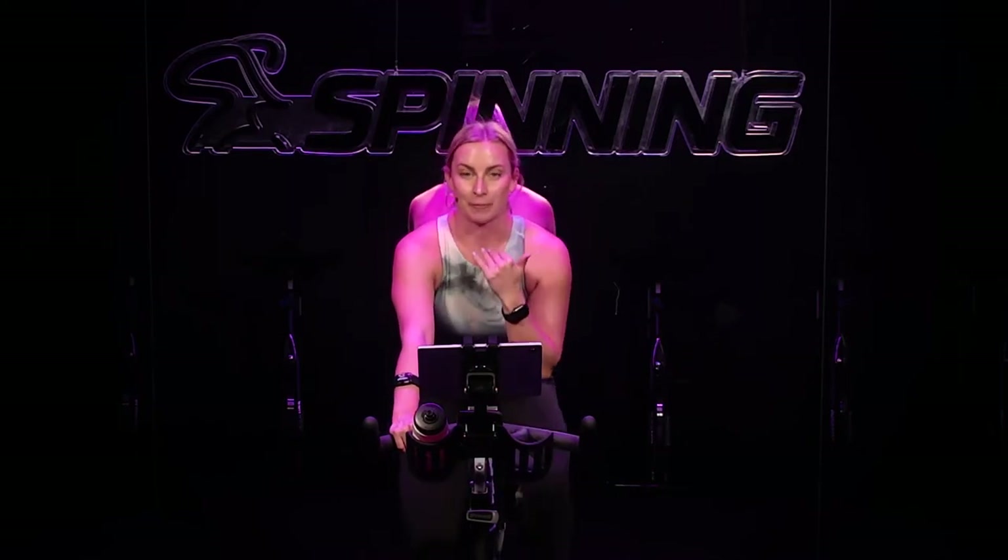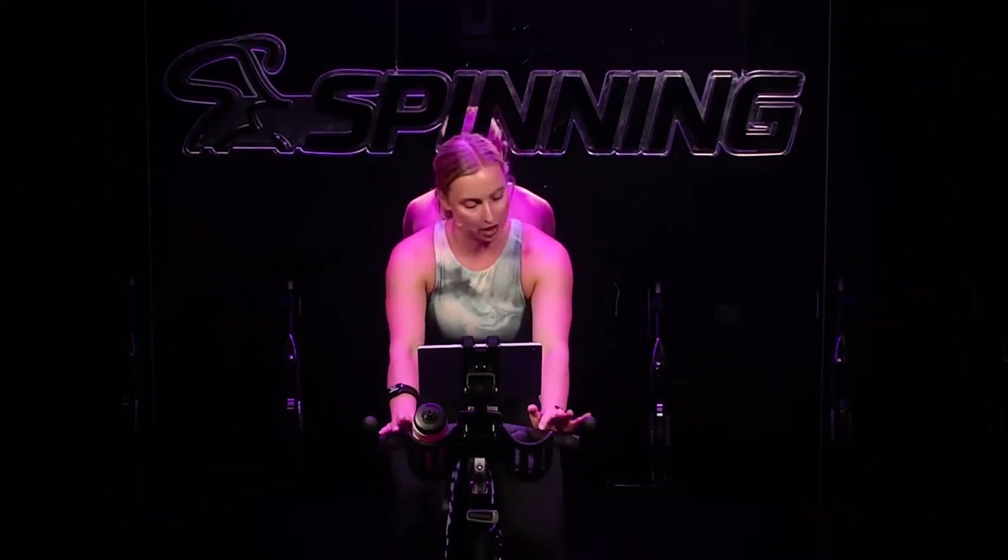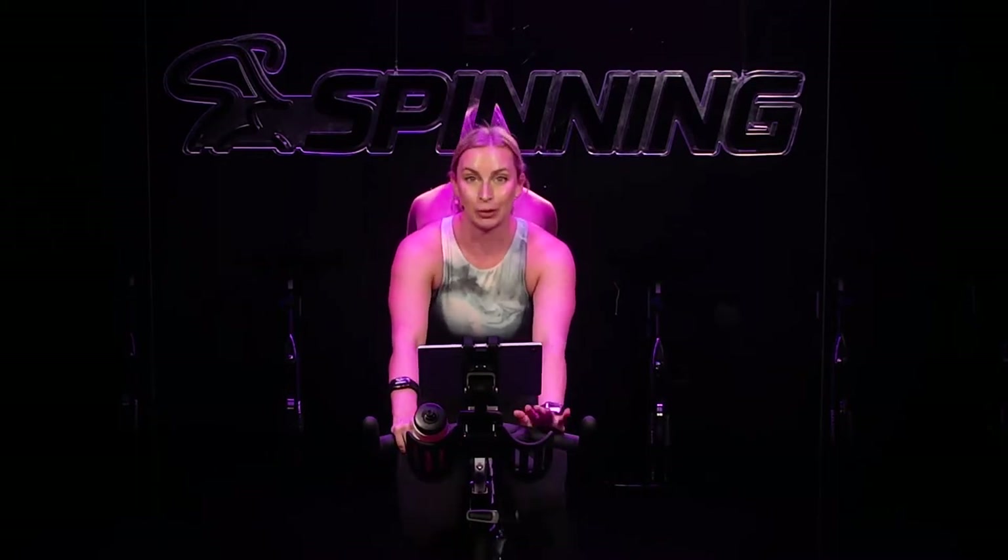Legs getting warmer. You should feel your heart rate coming up a little bit. Start to notice your breath in your body. You're not breathing heavy, but you can feel the breath flowing a little more. Take another inhale. On your exhale, soften your shoulders down your back. Relax at your elbows. Relax your fingers on your handlebars. Find a nice, comfortable, easy grip.